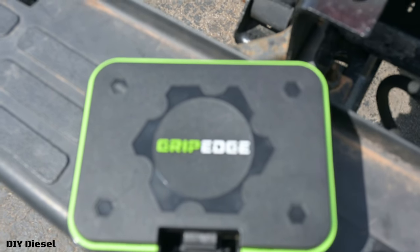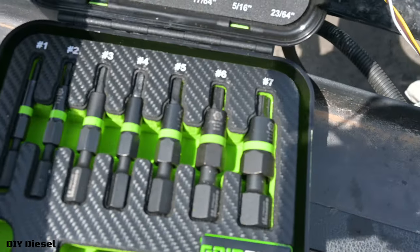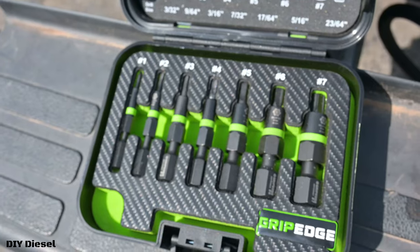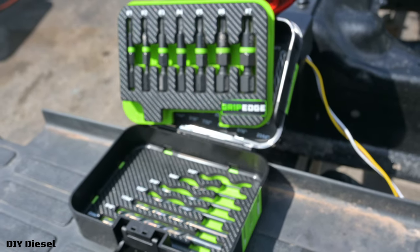Today's video is all about Grip Edge and their new product, the G-Force Extractor System — that stands for Foreign Object Removal System. You get this awesome chart; the extractors are right on top and the drill bits are underneath. An awesome little kit. Let's get into this video.